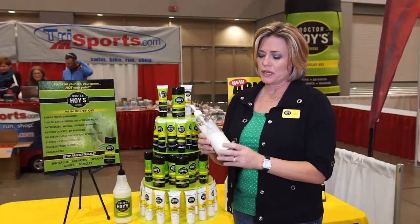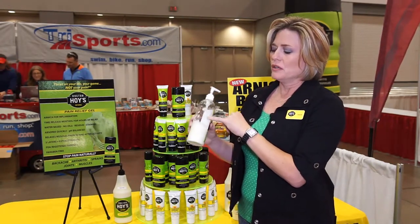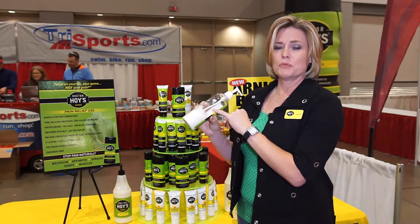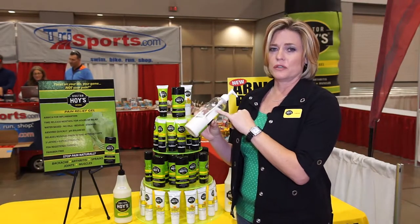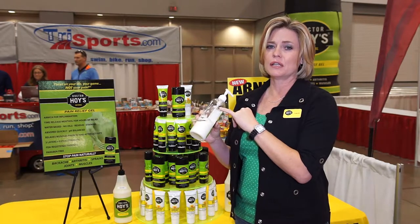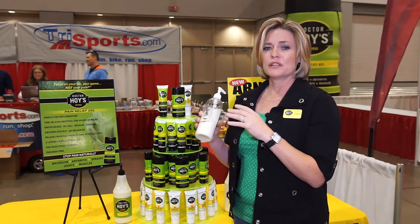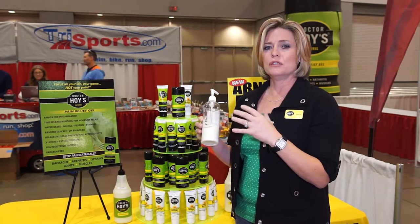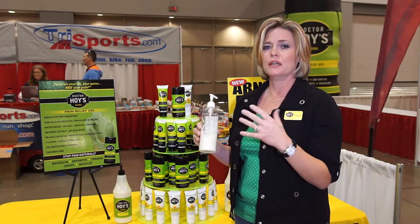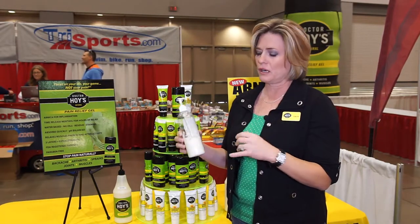The next thing I wanted to show you is how clean this bottle is. As you notice, this is how it's going to be on your skin — no residue. This means no staining for your clothing. It also means that it's not going to leave any lingering scent. Within about five to ten minutes, the scent is completely gone, so that you can feel confident to put this on and go about your day, knowing that you're not going to smell like medicine all day long.